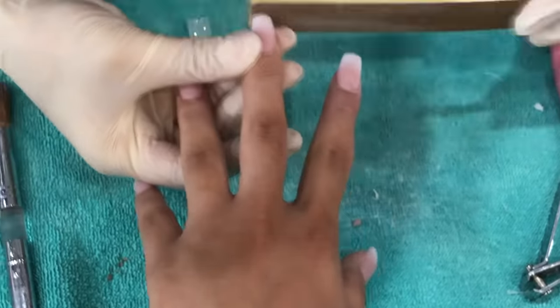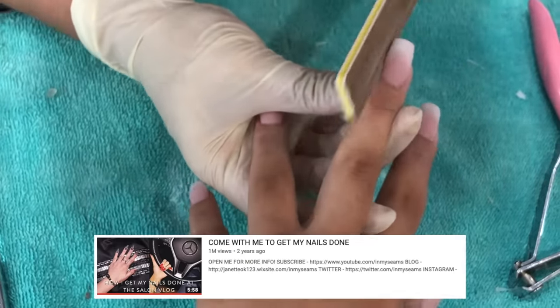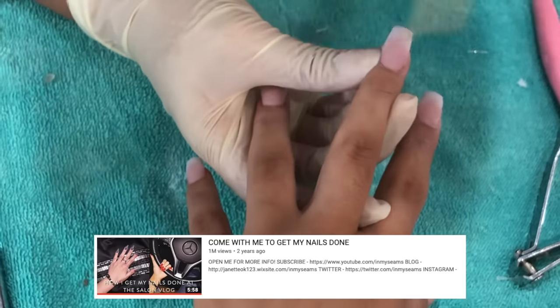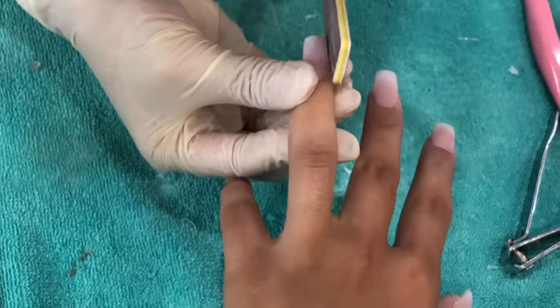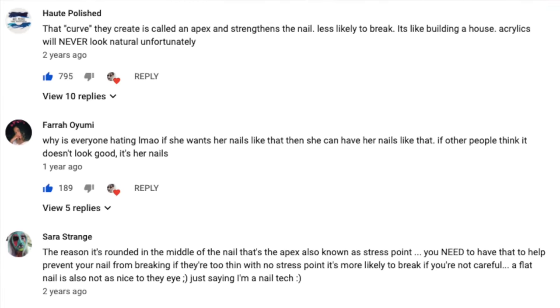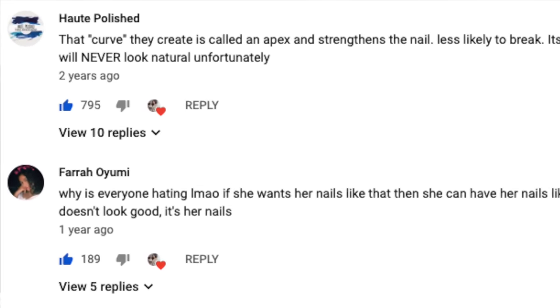She starts filing, making sure the sides and the extra dip powder that hardened with the liquid is straight and flat. In one of my old videos — it has over a million views — I said I really liked straight, flat nails, and a lot of people commented that you have to build the apex if you're going to do extension nails.